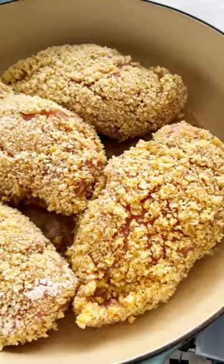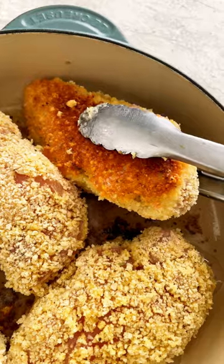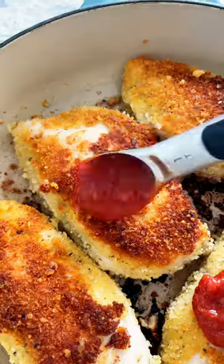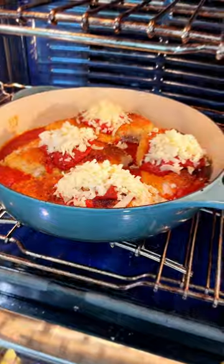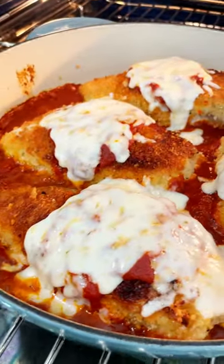Heat vegetable oil over medium heat in a large ovenproof skillet. Fry until golden brown, about five minutes per side. Add marinara sauce on top of each piece, then mozzarella cheese. Bake at 425 degrees for about 10 to 15 minutes.